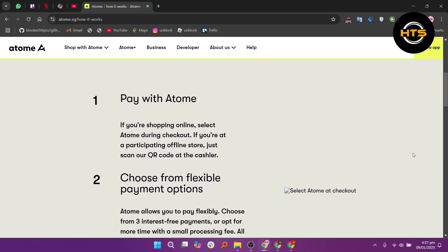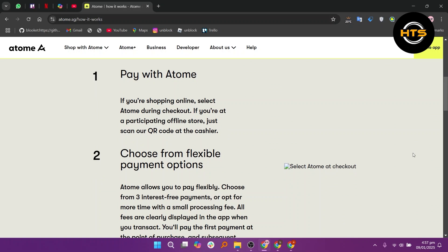If you're shopping online, select ATOM during checkout. If you are at a participating offline store, just scan our QR code at the cashier.